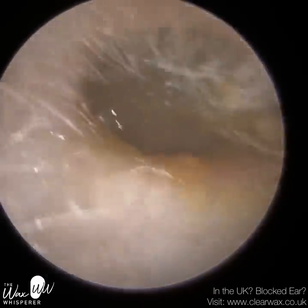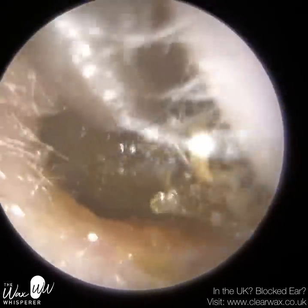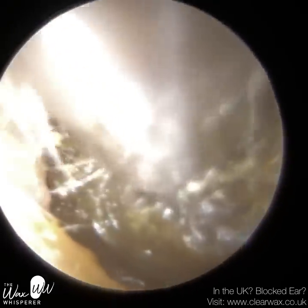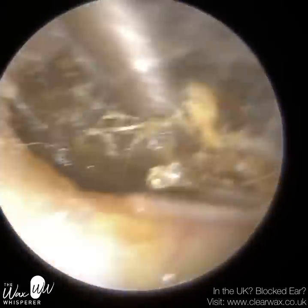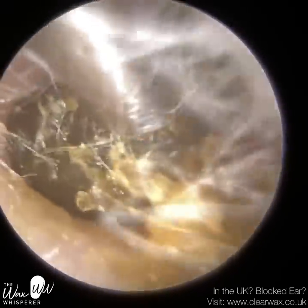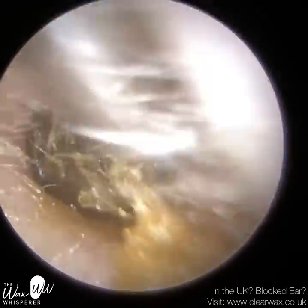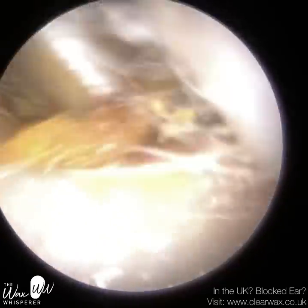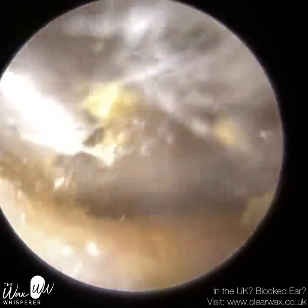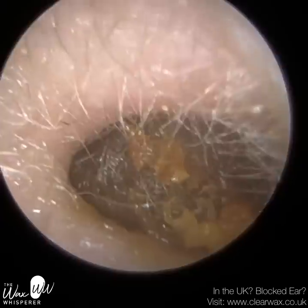The right ear is extremely narrow. The entrance of the ear canal is collapsed — it's closed, it's shut. And the patient had used a cotton bud as well. The right ear was really, really difficult to remove. The patient is aware that they need to attend a lot more regularly; they are prone to wax build-up, most likely because of the ear anatomy. In a minute, I'm going to use a hook.